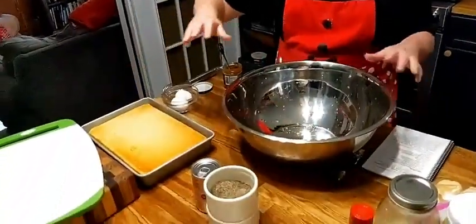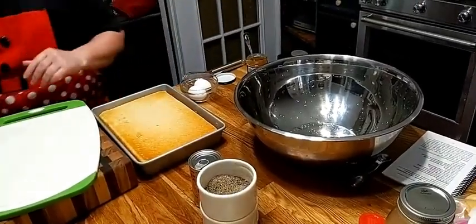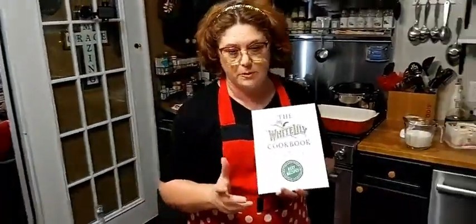We start out with the cornbread. Today we're using our White Lily cornbread we made yesterday. I'm going to show you what I got in the mail yesterday — White Lily sold a cookbook, and White Lily is our sponsor. So they sent me a cookbook.